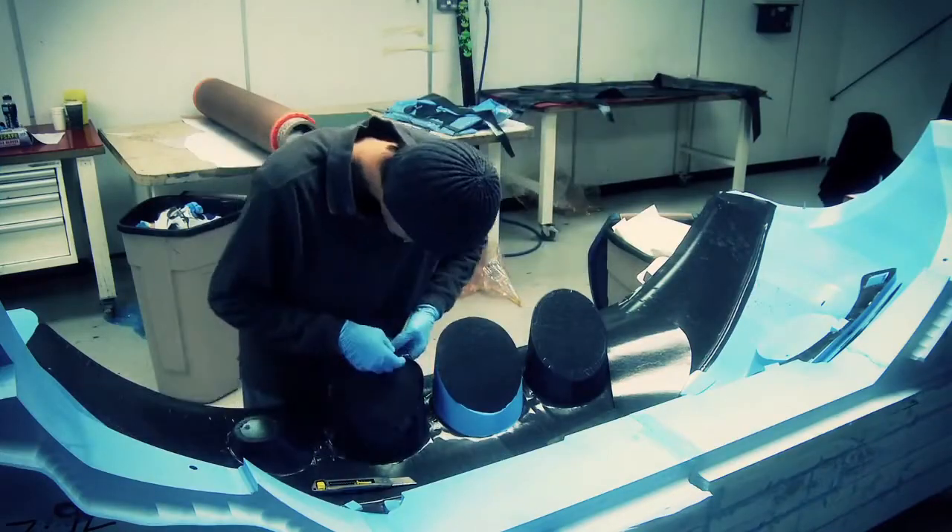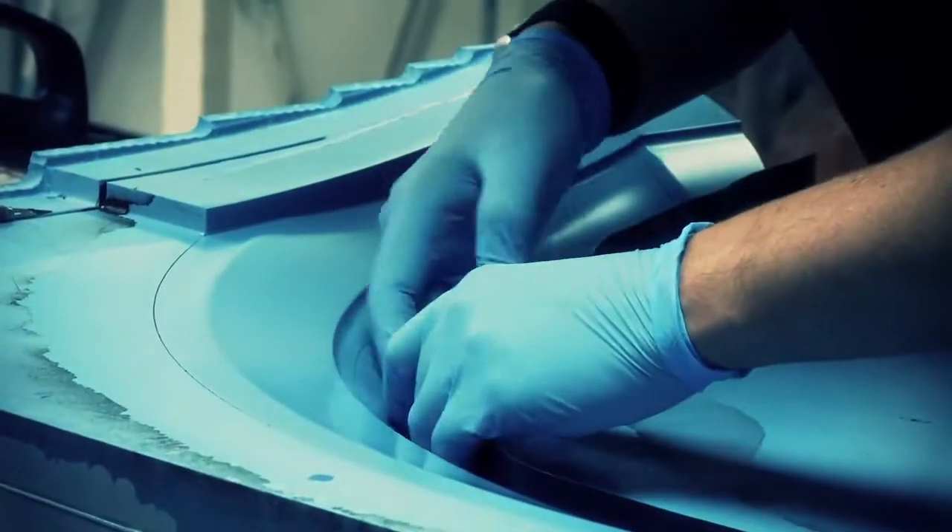Then a mould is made on a 5-axis CNC machine. The next stage of the process is to apply a thin layer of carbon fibre into the contours of the mould.